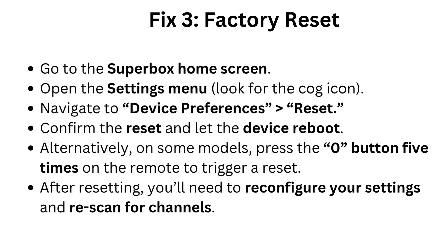Fix 3: Factory reset. Go to the Superbox home screen and open the settings menu — look for the cog icon. Navigate to device preferences, then select Reset. Confirm the reset and let the device reboot. Alternatively, on some models, press the 0 button 5 times on the remote to trigger a reset. After resetting, you'll need to reconfigure your settings and rescan for channels.